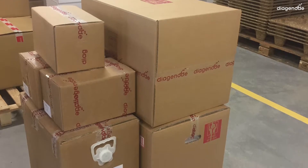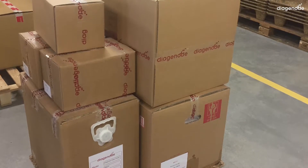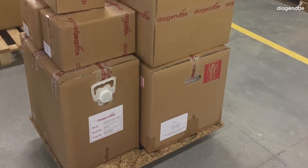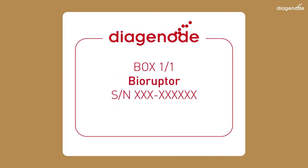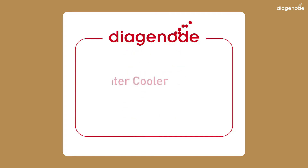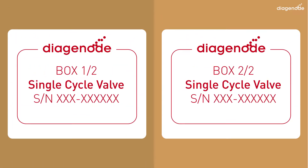First, you have to check your different boxes and their labels. You'll have at least five boxes: your BioRuptor Plus box one of one, the soundproof box, the cooler system, and two boxes containing the different parts constituting the single cycle valve system.